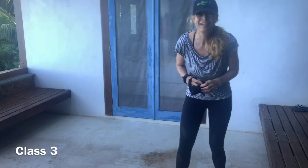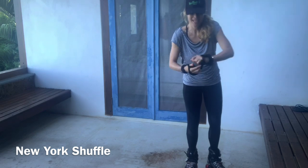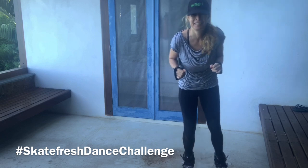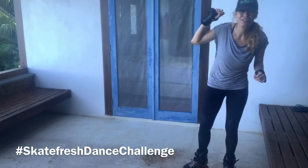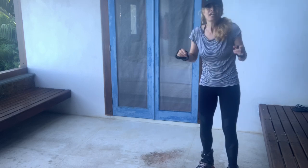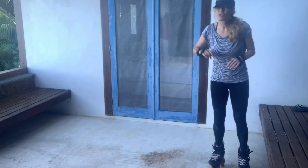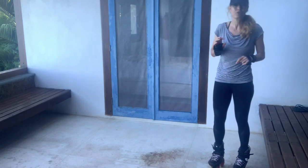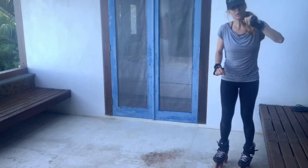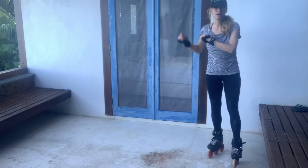Hi guys, how's everyone doing? I hope you're keeping safe. Today is dance challenge number three, class number three, and it is the New York shuffle. This is the most important dance step you're ever going to learn — it's super versatile, has loads of different options, and we're going to learn just the basic one today. There will be three different versions: easy, medium, and hard.